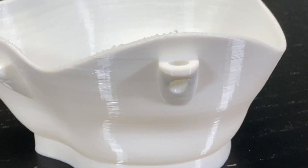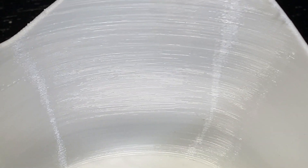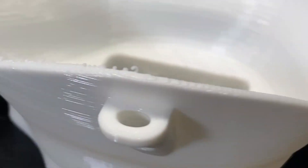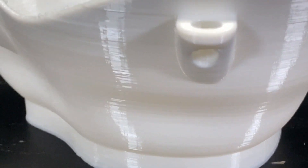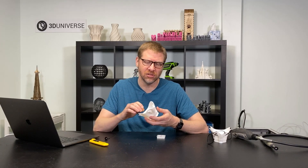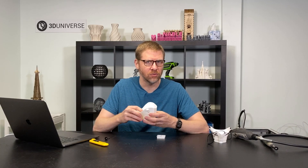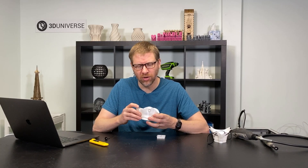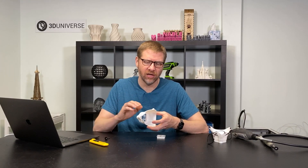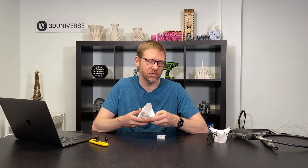This is what the masks should look like when you're getting good quality prints. You shouldn't have any kind of visible gaps or significant imperfections. There might be some minor imperfections in the surface — some little pock marks or indentations are okay — but anything more significant that looks like it might allow air to get through would be a significant problem. You want really nice layer stacking, good clean layers, and a pretty smooth surface finish overall.